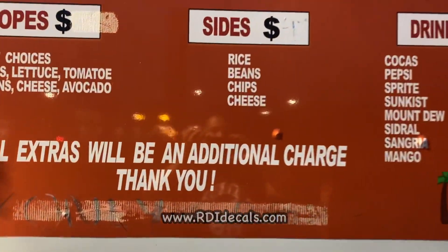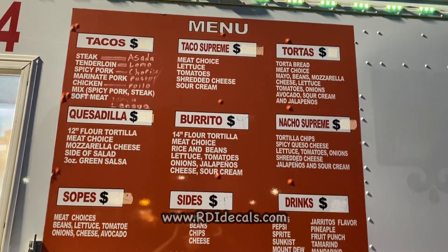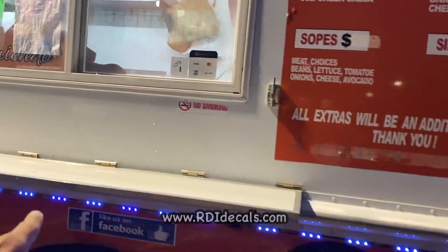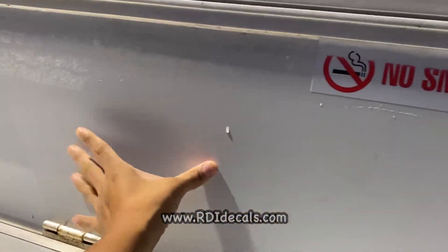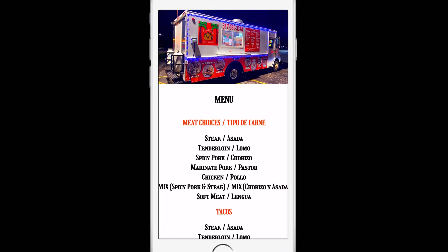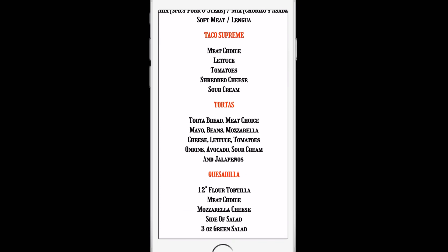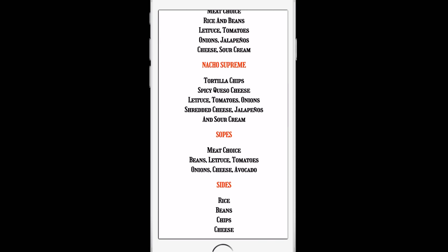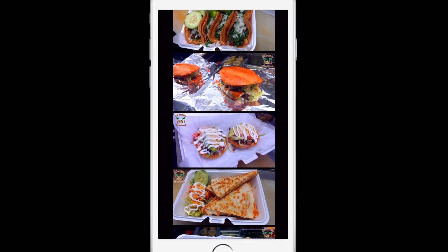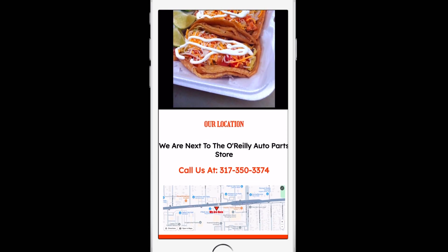Here's the whole idea: we're going to take a picture of the menu of the taco truck, then create a digital menu using a program we developed, and then create a decal with a QR code so customers can scan it and view the digital menu. This is a great product you can offer to your customers, and you'll also make a decal — turning it into a double profit.